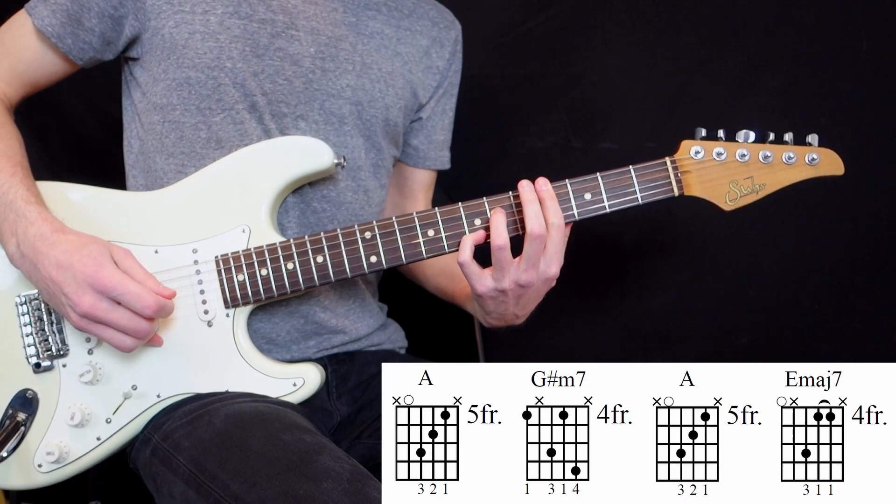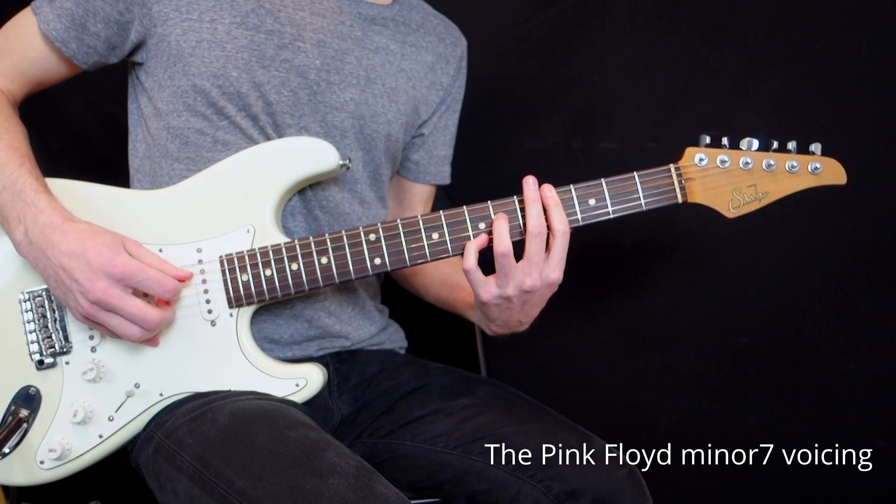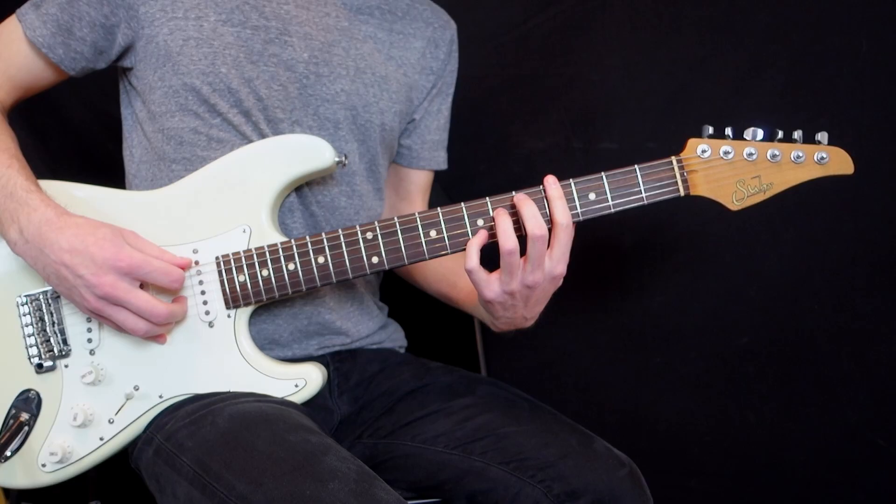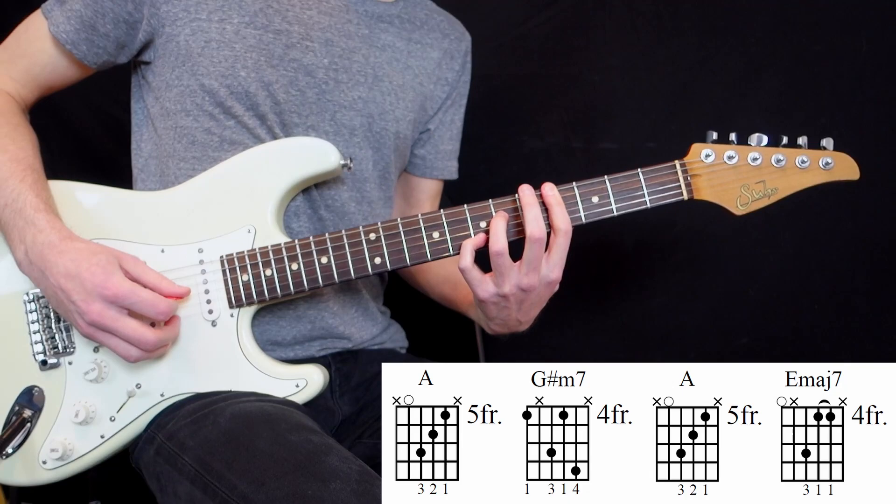So we have a G-sharp minor 7th — that's the Pink Floyd voicing, right — that we are used to hear like this. I don't know if they've listened to Pink Floyd a lot, but this is the Pink Floyd voicing of a minor 7th chord.